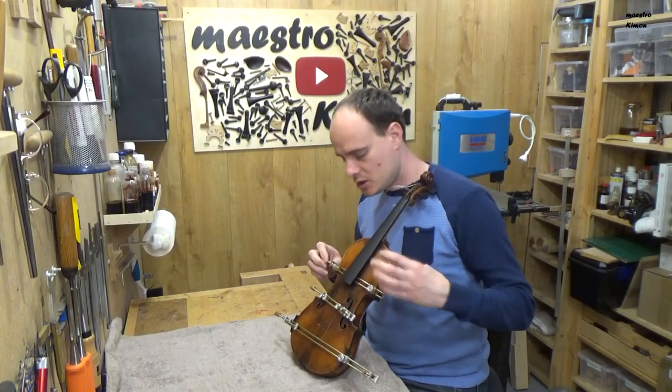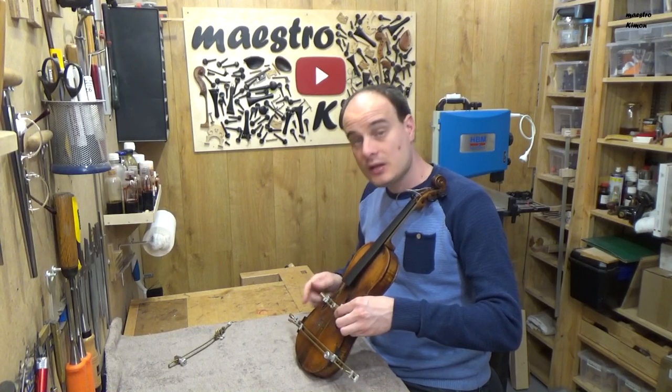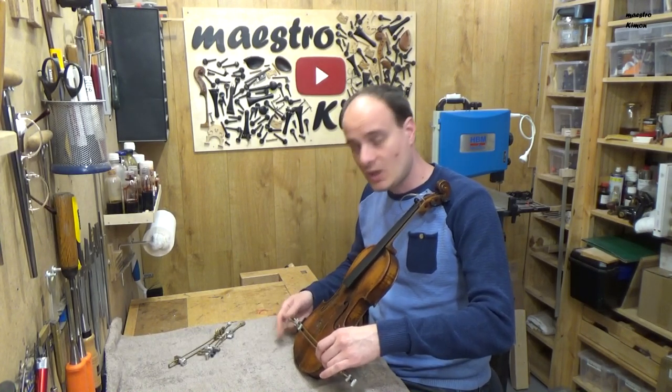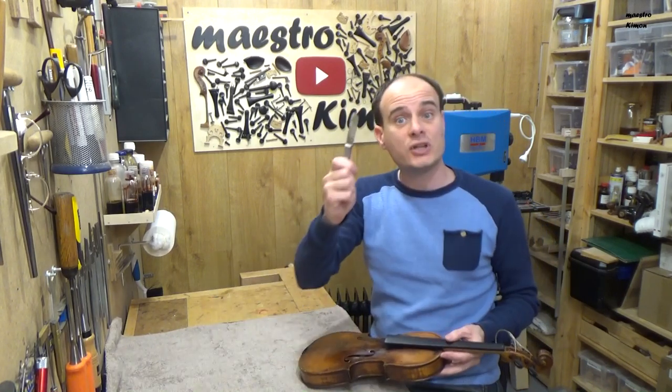The glue is dry so I will remove the clamps and then I can start removing the top. To do that I will use my famous butter knife.